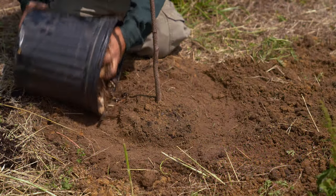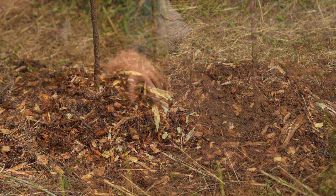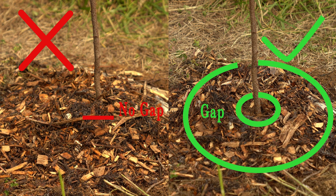Place mulch two inches from the tree trunk and at a depth of two to four inches, covering the disturbed ground just dug. Don't mound up the mulch at the base of the tree like a volcano; instead, create a donut shape.